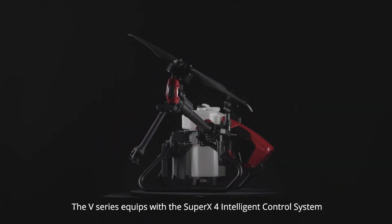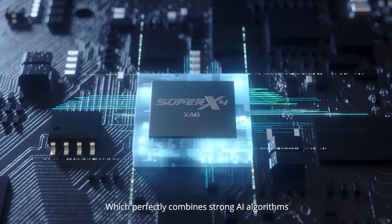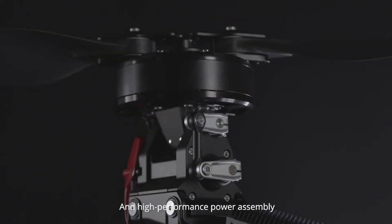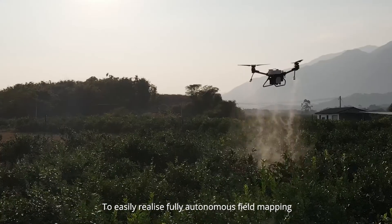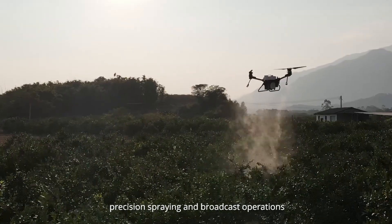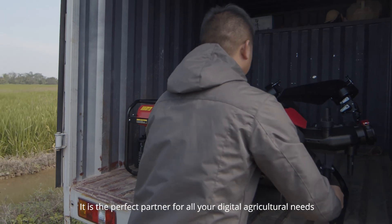The V-Series is equipped with the Super X4 Intelligent Control System, which perfectly combines strong AI algorithms and high performance power assembly with flexible task systems to easily realize fully autonomous field mapping, precision spraying, and broadcast operations. It is the perfect partner for all your digital agricultural needs.